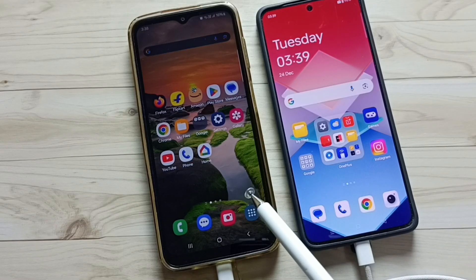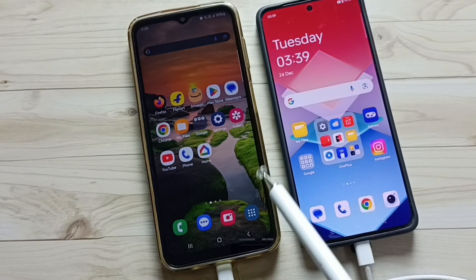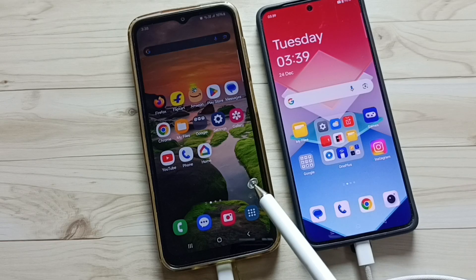Hi friends, this video shows how to hard reset this Samsung phone. Please don't forget to subscribe this channel, please like and share the video.